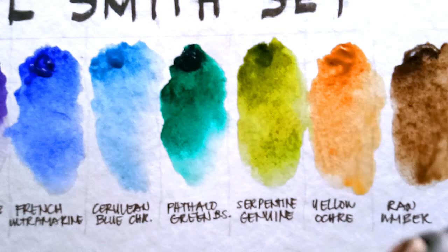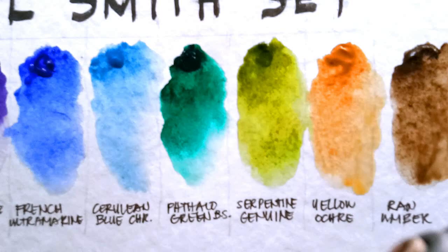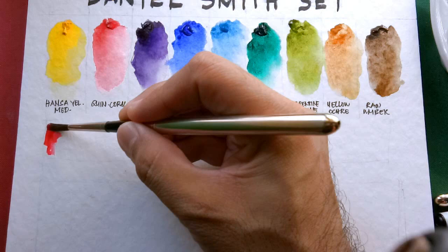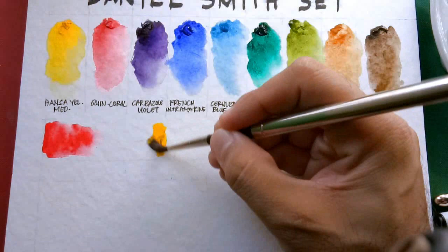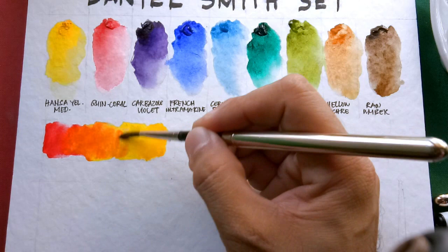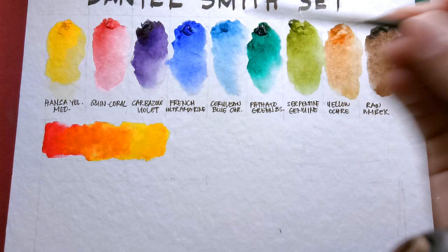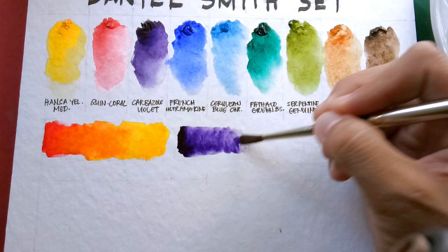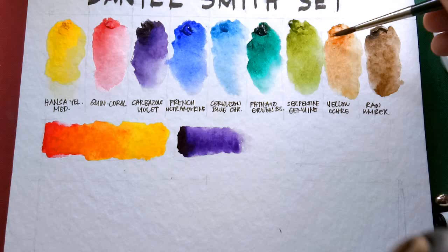To test the mixability of some of our colors, let's try mixing some paints. Let's try to get an orange using Quinacridone Coral and Hansa Yellow Medium. As you can see, we can get a very bright, very strong orange with those two colors. Next, let's try to neutralize Carbazole Violet using Yellow Ochre, and we get an interesting muted brown there.